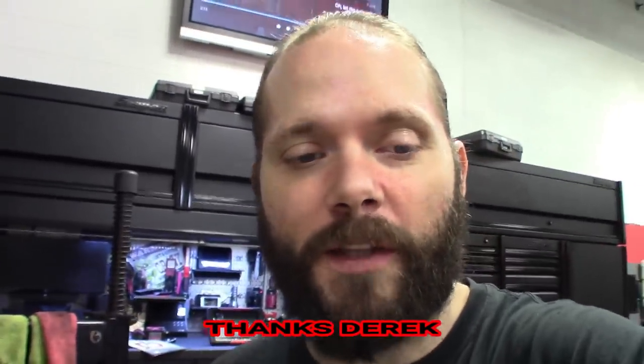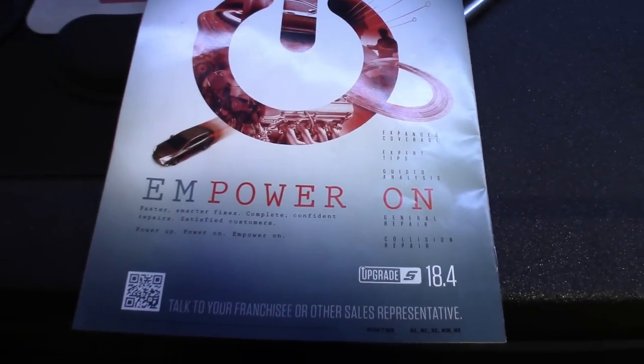Yesterday I was getting ready to do the 18.4 update on the Verus and noticed it wasn't ready yet — I had to download it. I called my diagnostic representative from Snap-on and he stepped me through it, but I wanted to take you guys through the steps on how to download this thing if you have the subscription or the SD card for the 18.4 update, whether you got a new scanner or don't have an update yet. Some Snap-on dealers may not update it for you or show you the process.